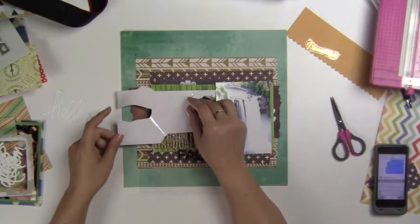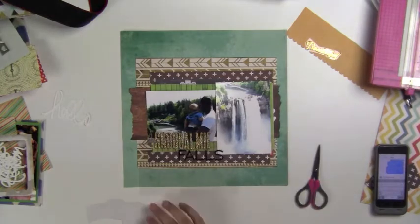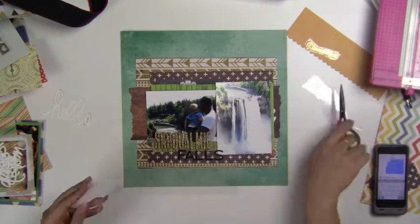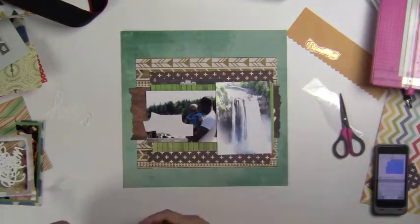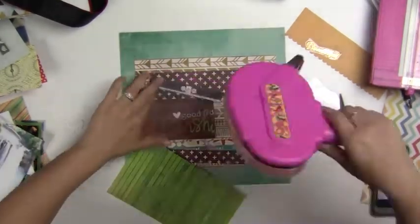I wanted to use one of the Heidi Swapp rub-ons. These are really great to use and I like to use them mostly on pictures because I feel like they stick better. When I use them on paper, they have a rough time coming off.